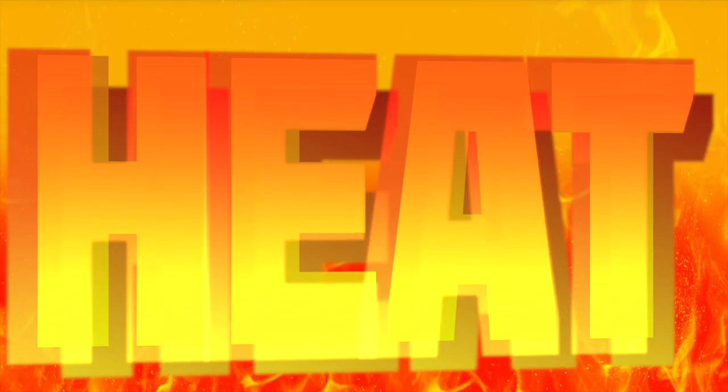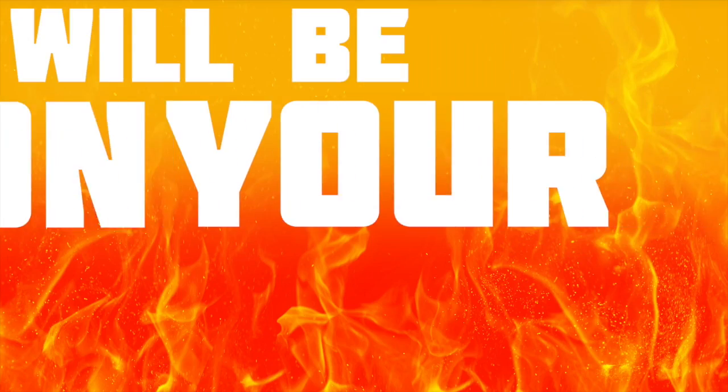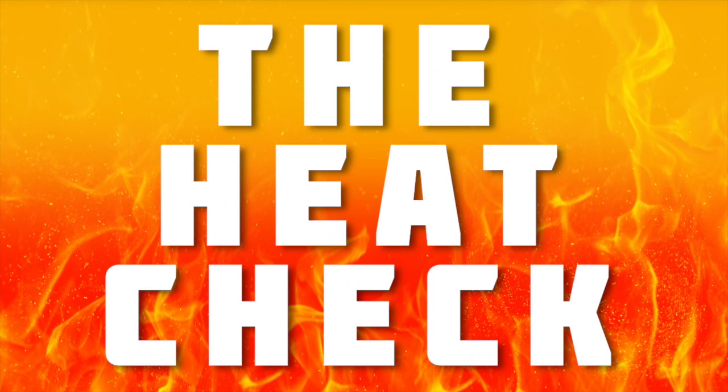It's time for us to show that heat that this weekend will be on your feet. It's the Heat Check.